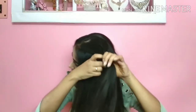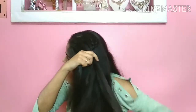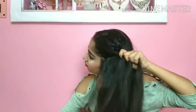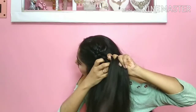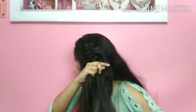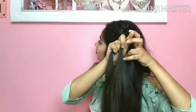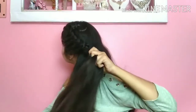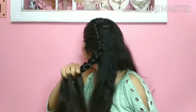I will add the section from the front side on one side only; on the other side I will not add the section. We take a little section and add it into the braid. We have to make a three-strand braid and secure it with a rubber band.